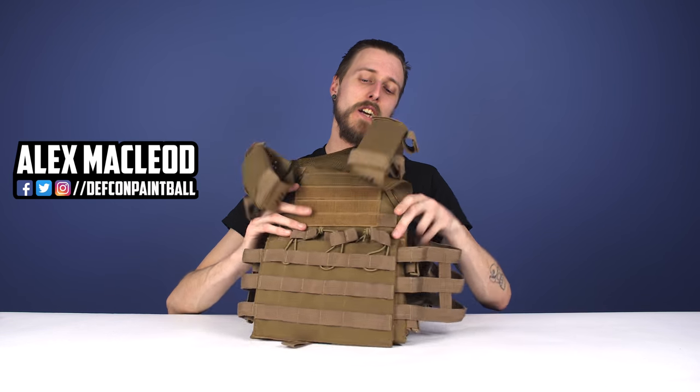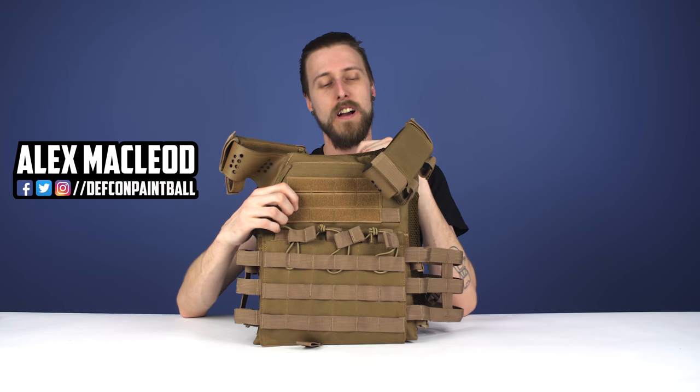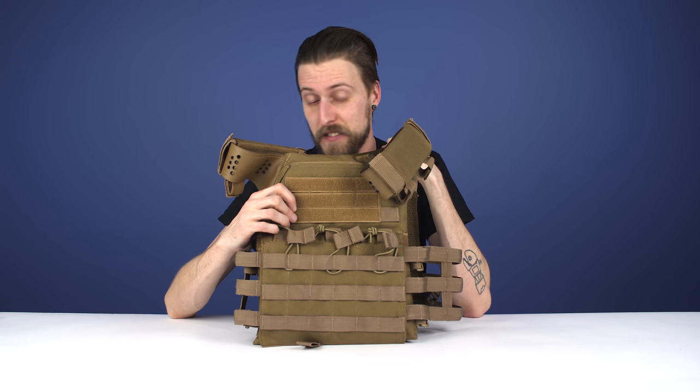Hey everyone, today we are taking a look at the Shadow Strategic Spartan Plate Carrier Vest, which is this right here. It's a really neat vest, and I thought I'd show you guys this and just kind of show you why I think it's a really neat vest.